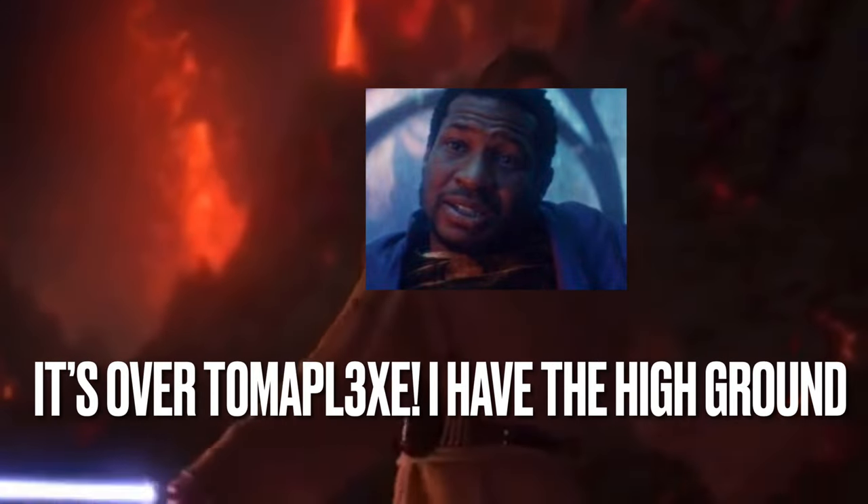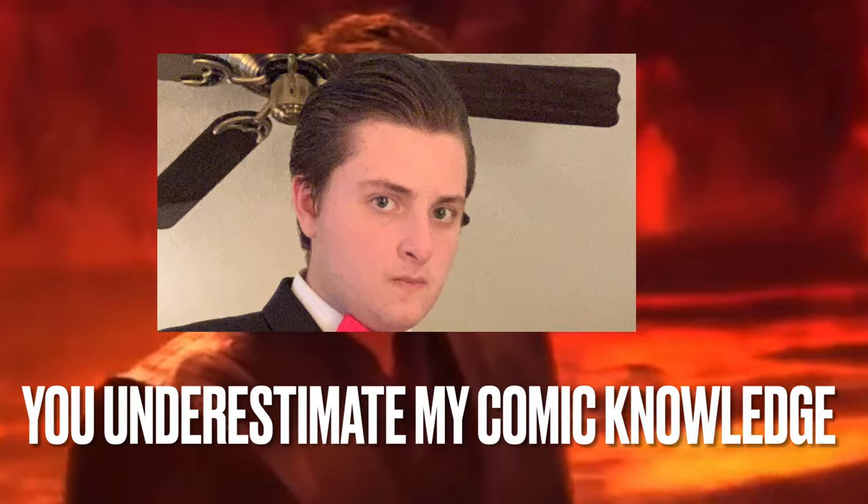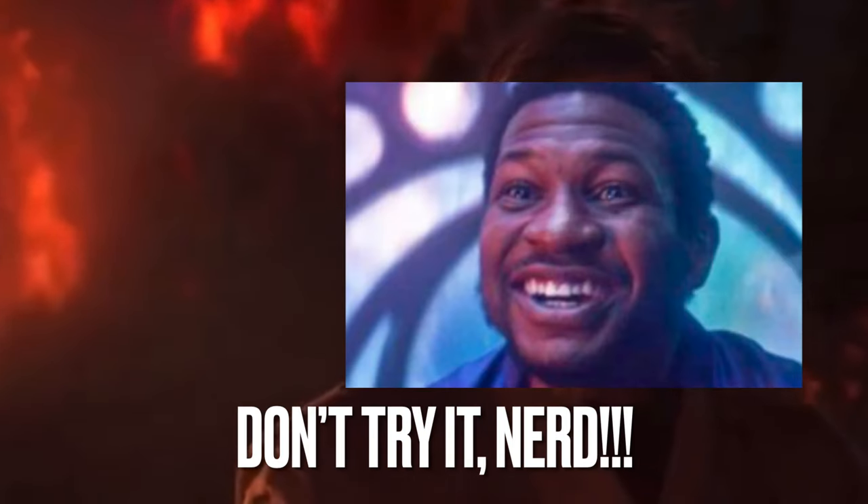The High Ground — server Anakin, I have the high ground! You underestimate my power! Don't try it! I just find it hilarious, being a Star Wars fan. Ooh, this looks pretty awesome.